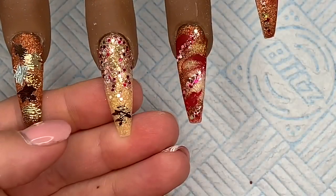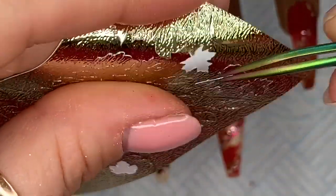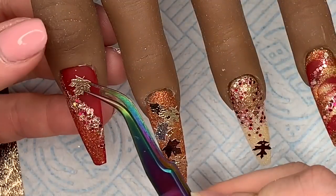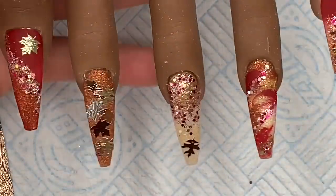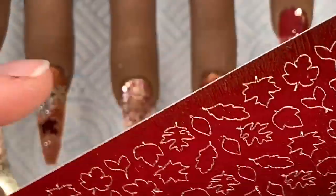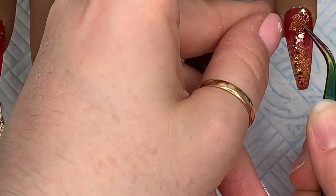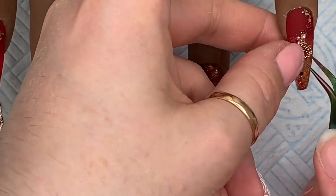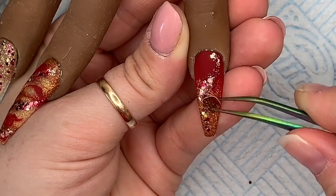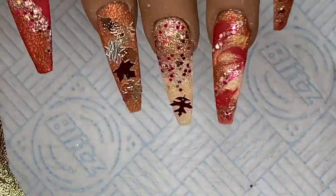On the middle finger I took a brown leaf and put it at the free edge — I thought it looked nice against the lighter color Elegance. I'm going to take another gold leaf and pop it on the thumb; I wasn't sure which way to put it and I kind of wish I'd put it the other way, but never mind — it's done. Then I decided to add one more leaf onto the pinky, placing it more toward the free edge. So that's what we're looking like before we cap it.